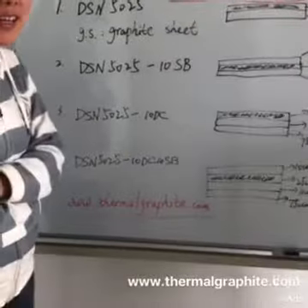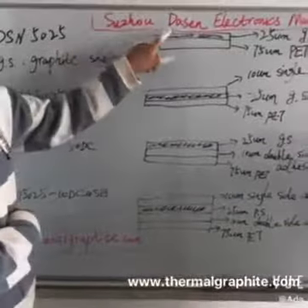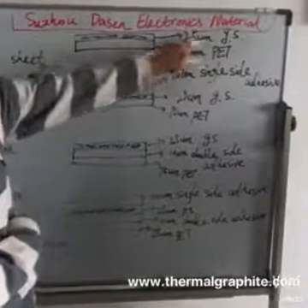Hi everyone, let's introduce our graphite sheet made in Suzhou Dassen Electronics material.